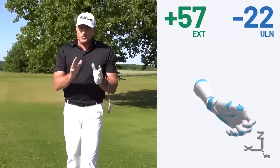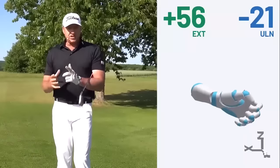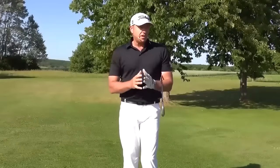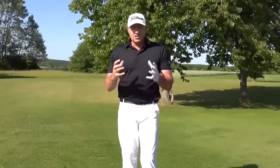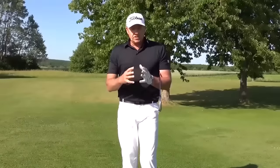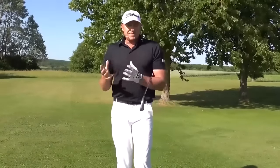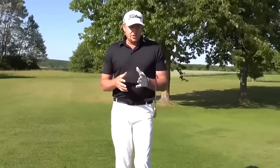Hack Motion — what an incredible training aid. You can measure your trail wrist and your lead wrist. I've been using it on pitching and it's really helped me shallow out my entry from the top of my swing as well. I use it with all my students. If you're a dedicated golfer, you can get inside the PGA Tour averages. It's an absolute must — an absolute no-brainer. You can get your discount code in the description box.